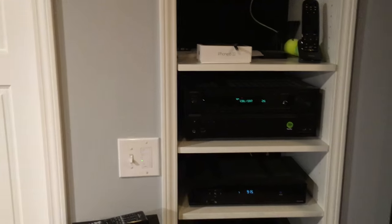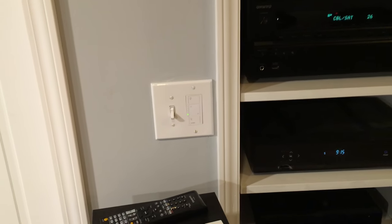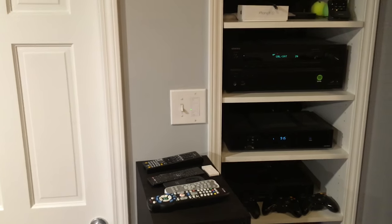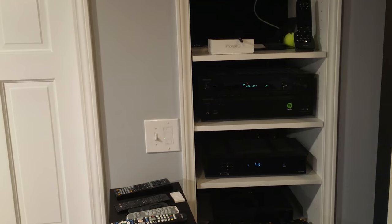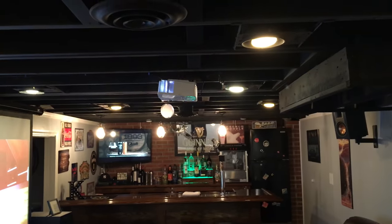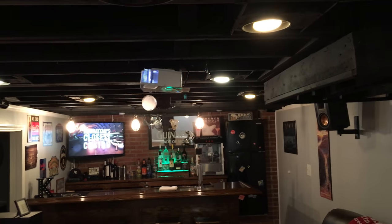I have Lutron switches for the four light circuits down here. I'm eventually going to hook them up to my Amazon Echo for voice control — I'll do a video on that. The switches are $50 a piece. You could alternatively go with Philips Hue lighting connected to Wi-Fi, but I like the switches because they control everything and you don't need expensive bulbs. I went with all LED lights since my kids love to leave lights on — I wanted something energy-efficient.